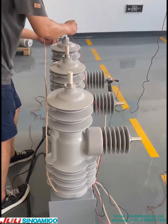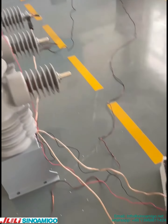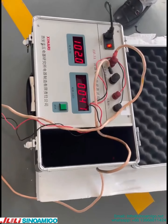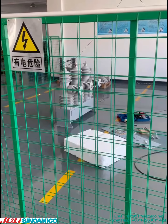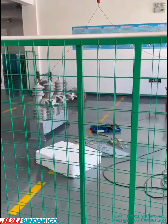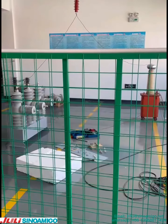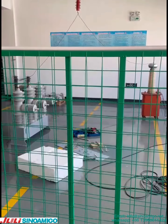For the 38 kV, its power frequency withstand voltage can reach 75 kV. Now we are testing the power frequency for the 38 kV, supplying 75 kV for the power frequency test.